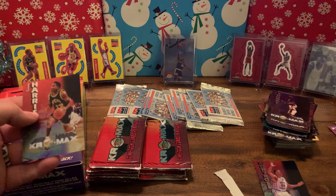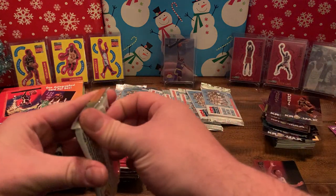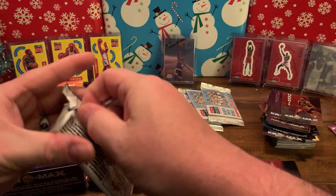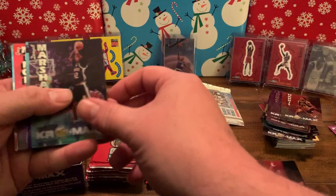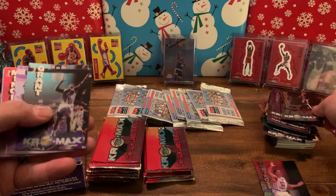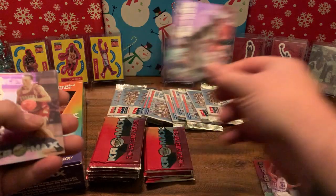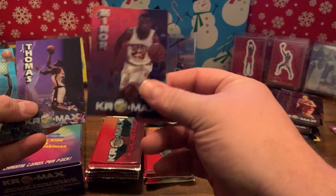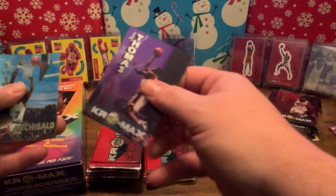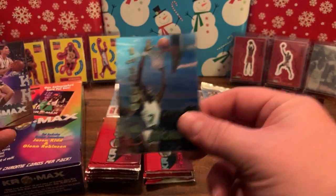Maybe I can get that whole set. Kenny Harris. Maybe there's an auto in here after all. Another Daryl Marshall, Brian Grant, another Clifford Rozier, Eric Piatkowski again — pretty similar pack. Greg Miner, Dion Thomas, and another Tiny Archibald! That's going home with you since you like the clouds — one of ten thousand. Well, we have two of those ten thousand — we're cornering the market. Travis Ford.